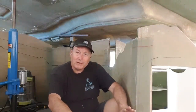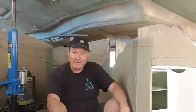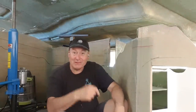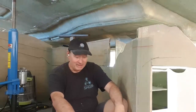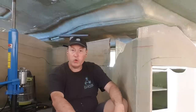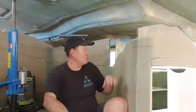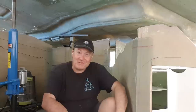Imagine every tool you've ever owned and five times that — that's what you need to build this. I've gone through everything. It's getting hot, so that's why I'm trying to get this done so that once it's sealed down I can temperature-control the inside. Getting these contours is gonna be a massive job.